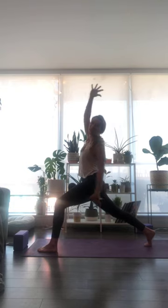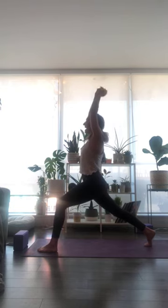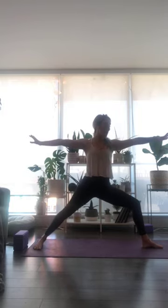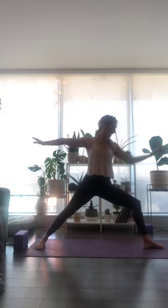Inhale breath, sweep right fingertips down and up facing the top of your mat. Exhale to open up — Warrior Two, to the left side of your mat. Left foot is planted perpendicular to the right. Gaze follows your right middle finger — make sure you can see the inside of your front knee.